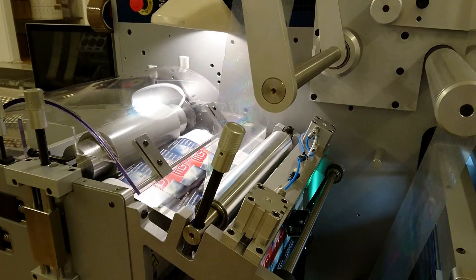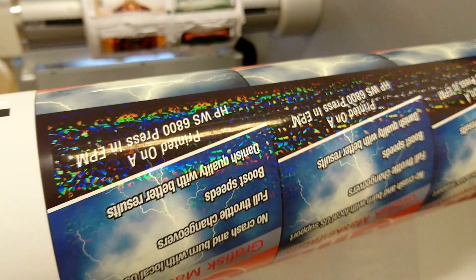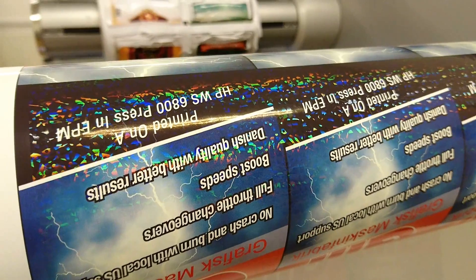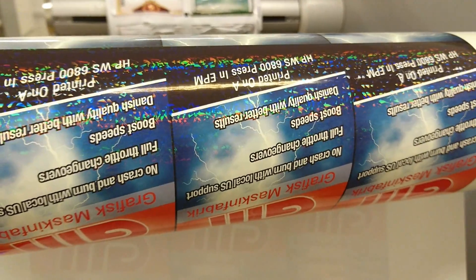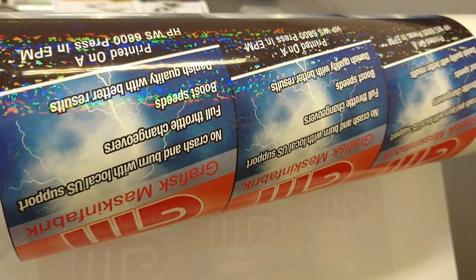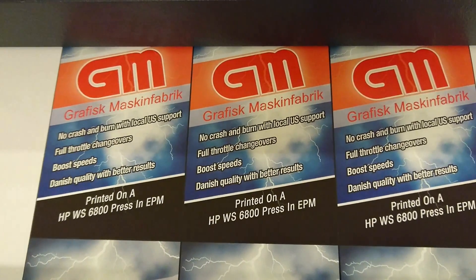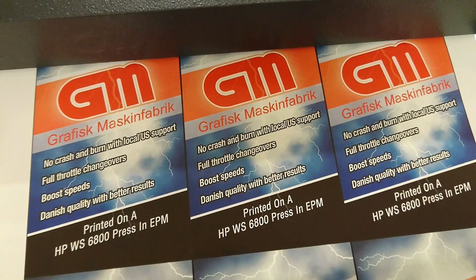Let's compare the difference before and after the hologram film. Here we have the hologram labels — you can get many patterns, and you can also get your own logo. This is ideal for brand protection or pop-up of a label. As you can see, there is a real difference.